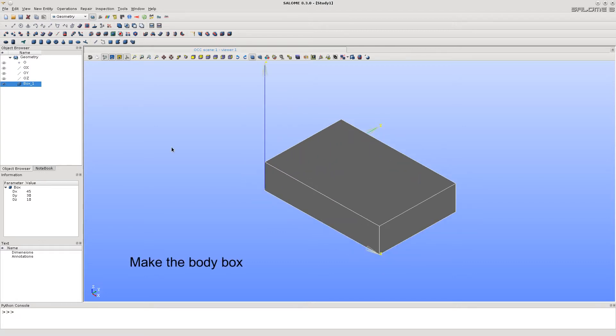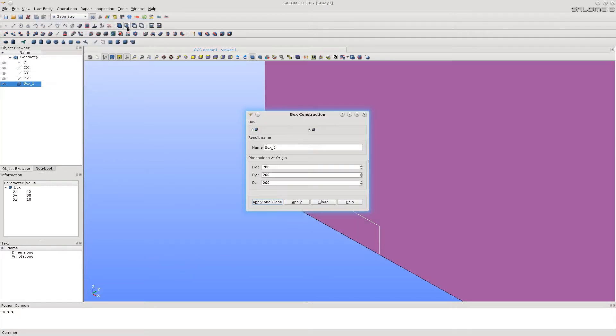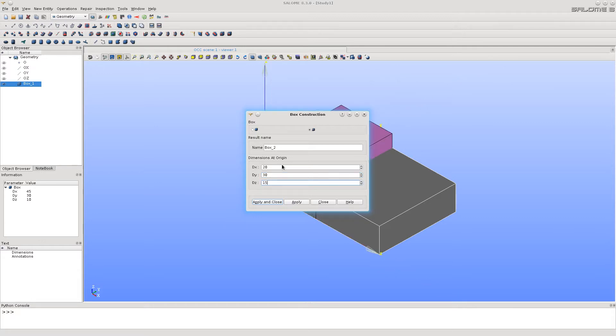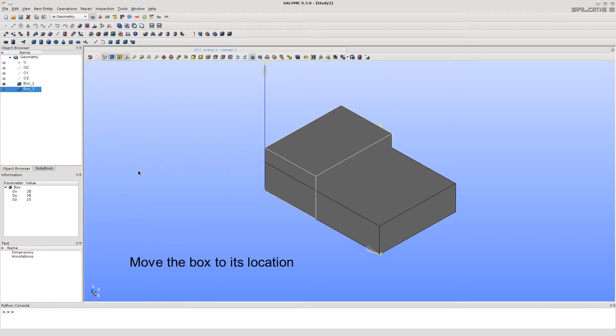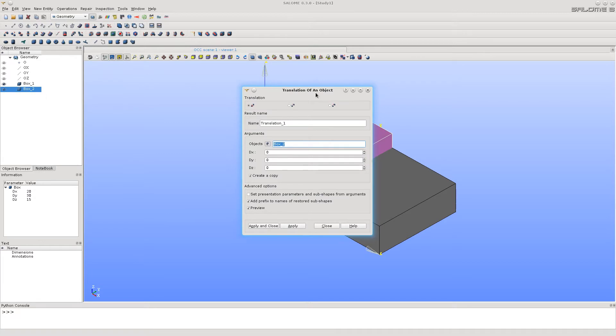Now, the same way as before, let's make another box to be the body of the bracket. It also appeared at the coordinate origin, so let's translate it to the correct location by calling the translation function.